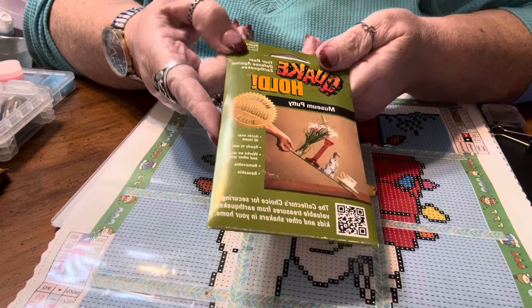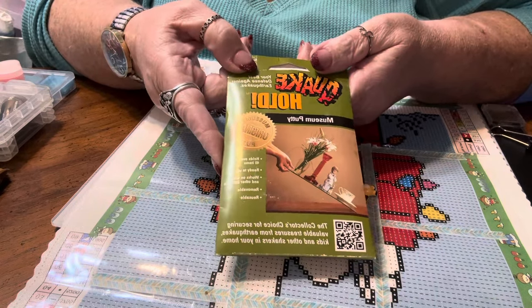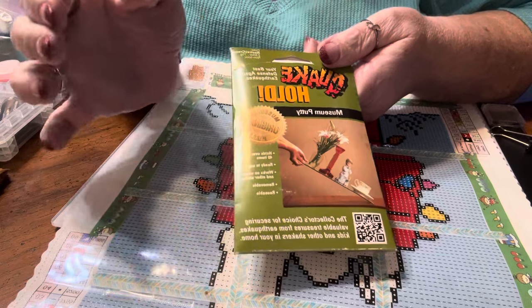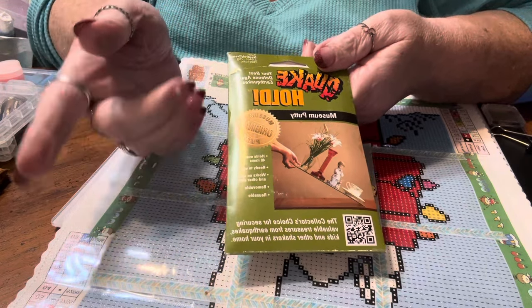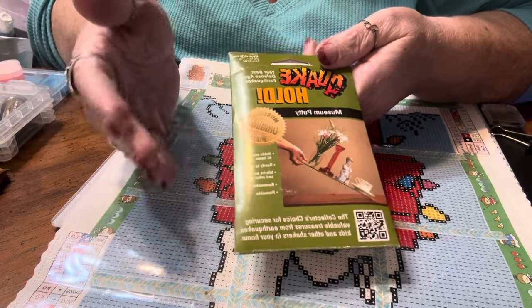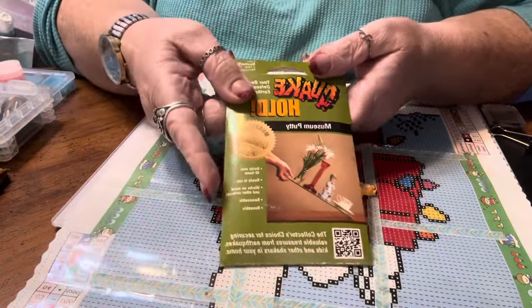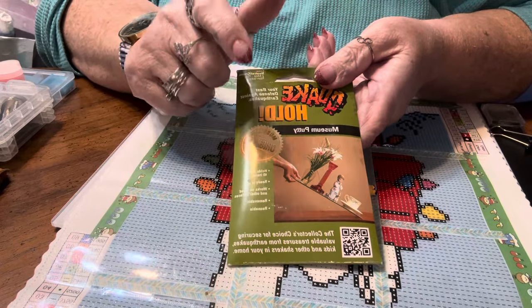Another option I'm just now trying out is Blue Tack, which is also a putty — it is blue. I'm enjoying using it and it works well, but I am finding some stringiness with it, so I'm giving it a fair shake and working with it a little longer to see where we're at. It's an excellent and really economical source of putty to try.